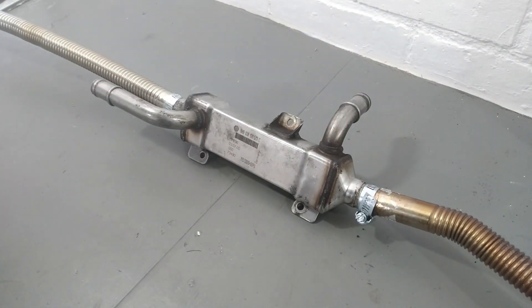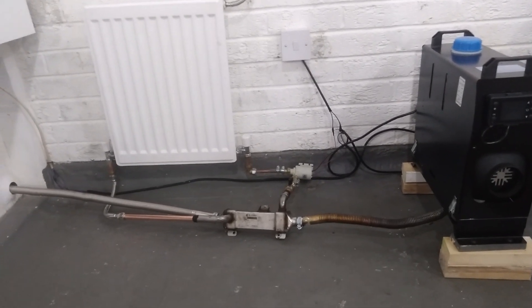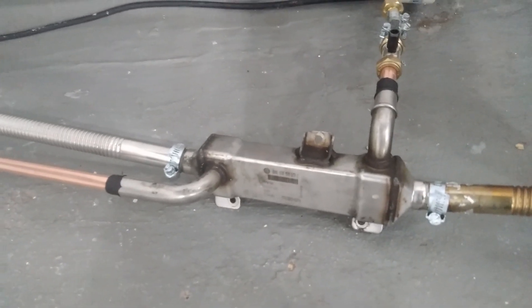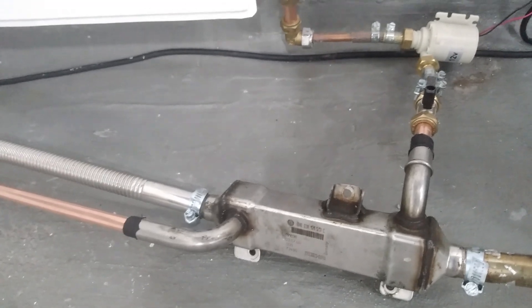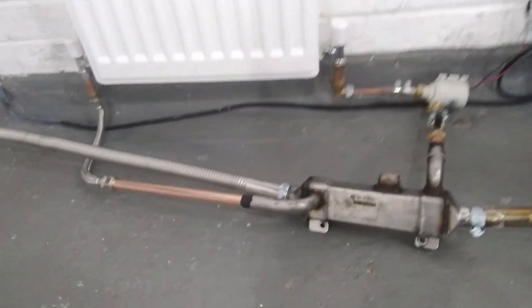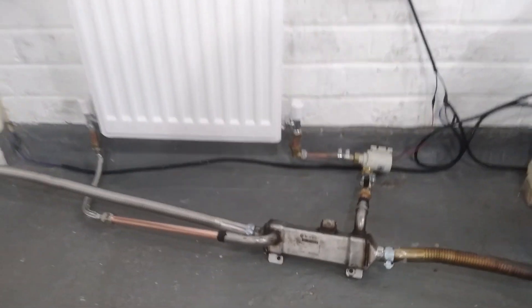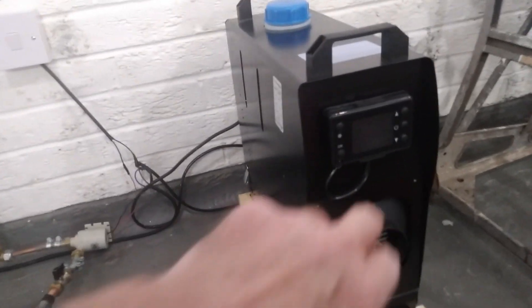We've fitted all the pipes - we've put the heat exchanger in the middle of the exhaust pipe, with the two water pipes running one to the pump and one to the radiator, going around in a loop. All the pipes seem to fit quite well, it all went well and was quite easy. We'll get it started up and see how we get on.